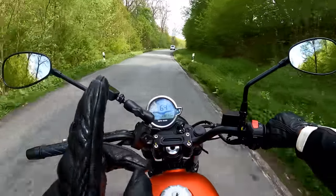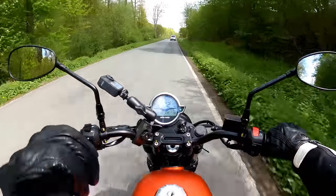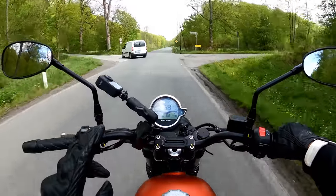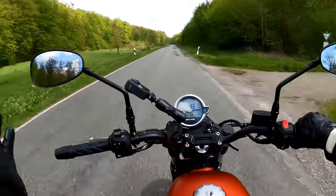Now, if you want to ride this bike aggressively, then one thumb up. But that's not the purpose of the bike. If you buy this bike with the intention to ride it aggressively, you've missed the point.